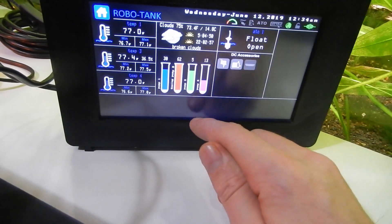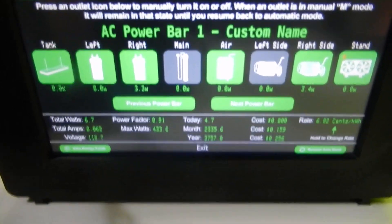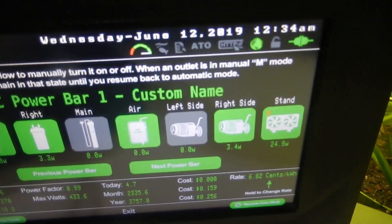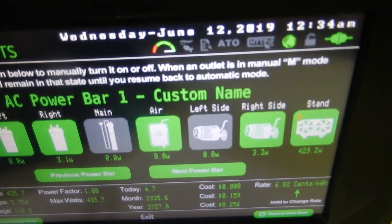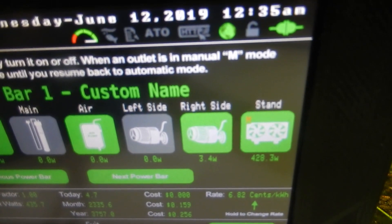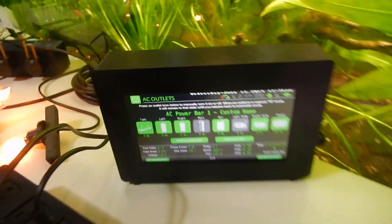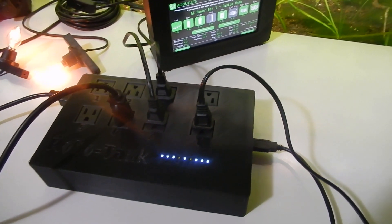I'll show a quick power example. I've got a little cooker on the side here and we can see it's drawing 24 watts at idle. I'll turn it on — and now it's drawing 429 watts. Turn it off and it goes back to about 25 watts. There you have it, thanks for watching! If you have any questions feel free to contact me, and have a great night.